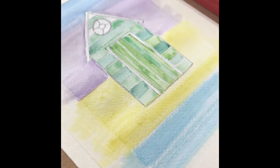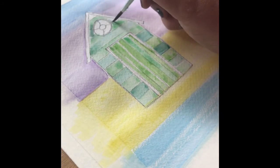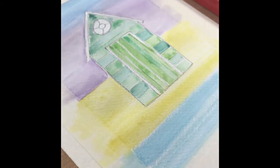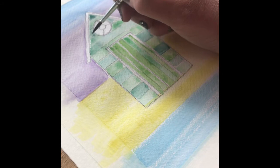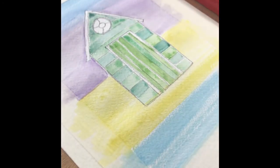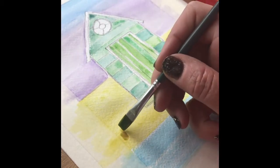I'm going to change to the smaller headed brush just because the space is getting a little bit tight as I'm working towards the top of the beach hut. The paint has pooled very slightly at the very top, so all you need to do is dry the brush off and reapply it to the places where you've got pooling — a dryer brush will take that excess paint away.